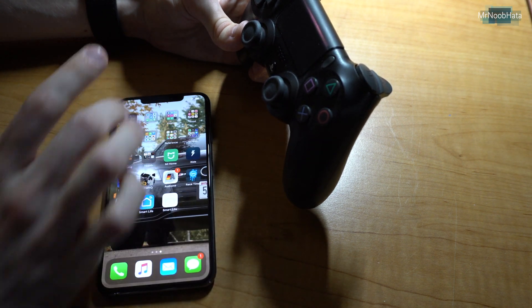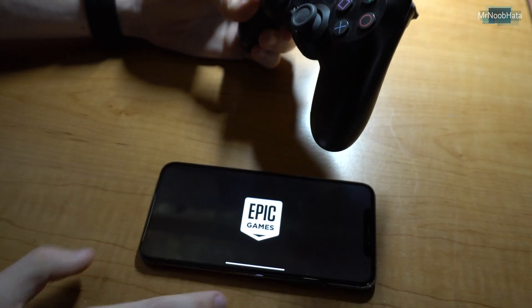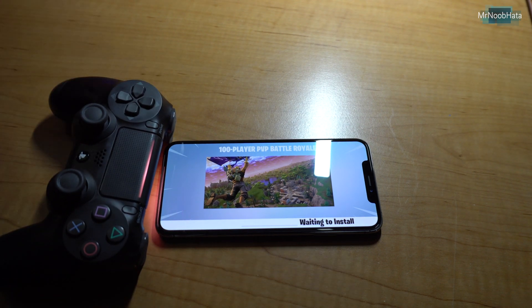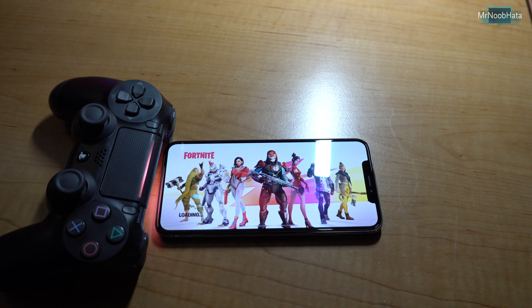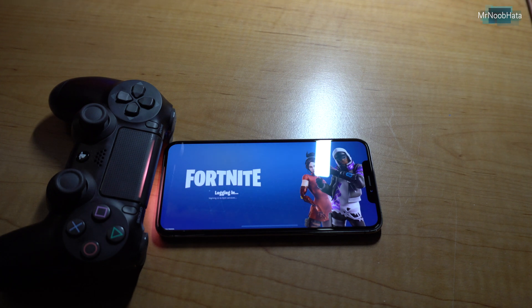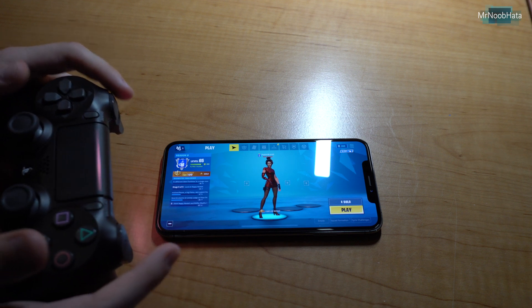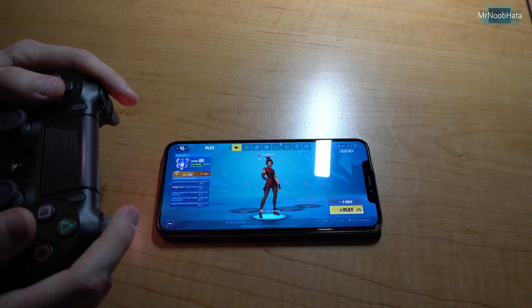Now let's go ahead and test it out — let's jump into, of course, Fortnite. This should work basically exactly how you would use a controller on a console. Let's go ahead and try this out. I'm not sure if it works in the menu screen, but we'll find out. It does, it works exactly how you would expect.